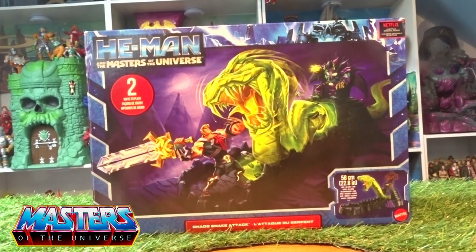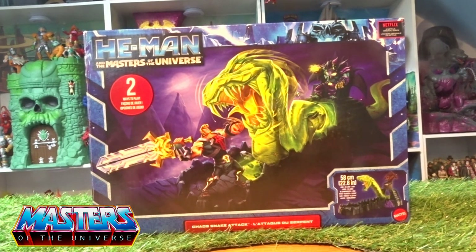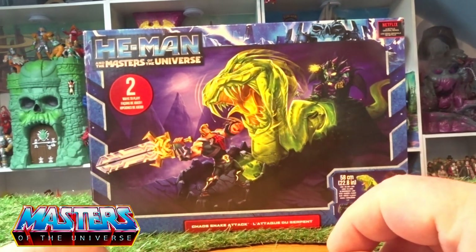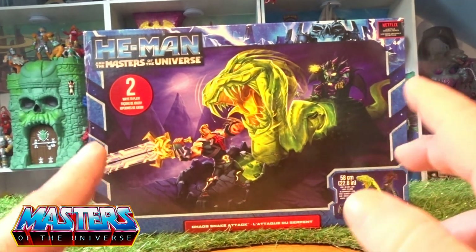Hi guys, welcome back to another Little Geeky Reviews. We're going to go through the Chaos Snake Attack from He-Man and Masters of the Universe. I don't really collect this line per se — I have bought a couple of figures like He-Man and Skeletor in the past — but my Origins line is my main line. With the Snake Lair not coming out, I thought King Hiss needed a little something to go on the shelf with them.